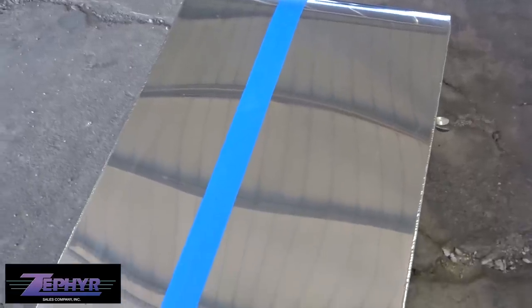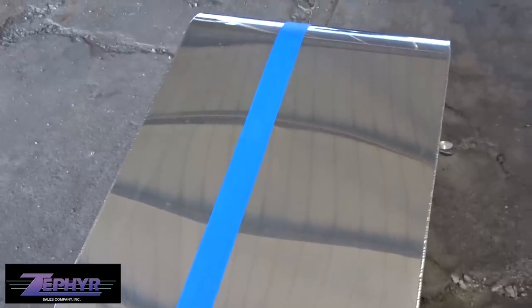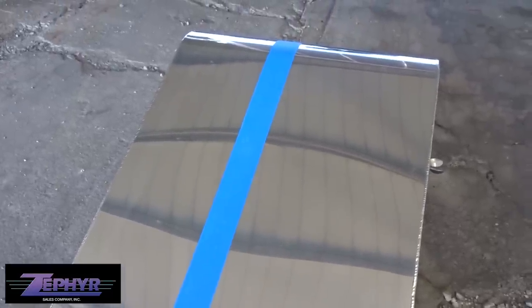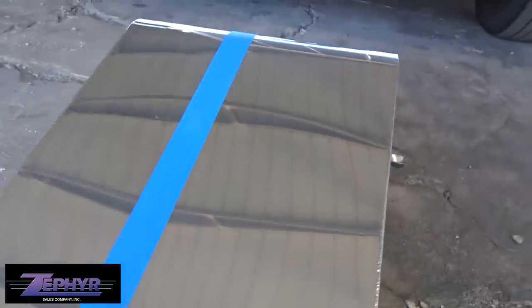Here's a shot of what I did — I put a piece of tape and we'll polish the right side of the tape, then pull the tape off once we're done. That'll give you a good before-and-after shot. You can see the overall condition of the surface — it's not filthy but it's definitely not polished.